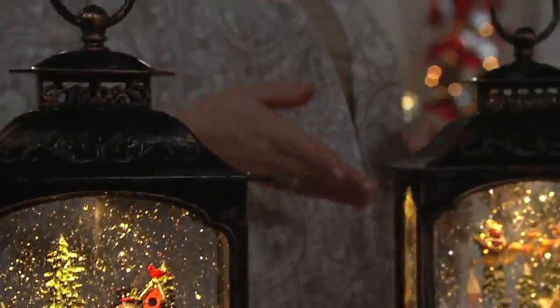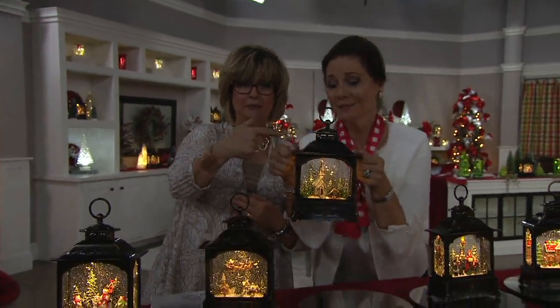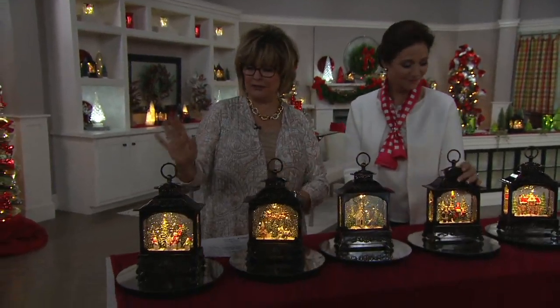If you don't have a QCard, please get one today because not only will you get six easy pays on everything, but you get that $33 account credit. The price is $29.98, so if you get the $33 account credit, we basically pay you back for this because you can use that $33 on a future purchase.